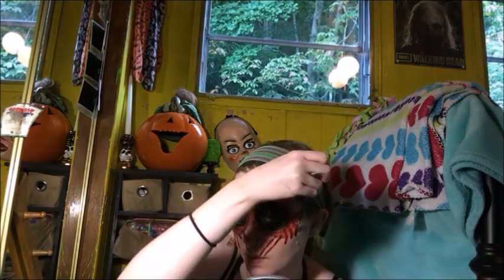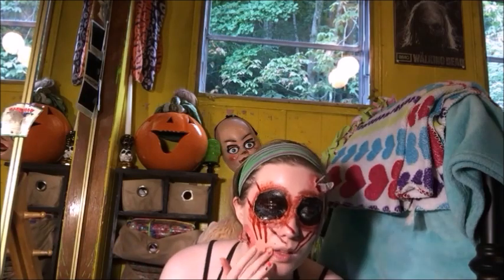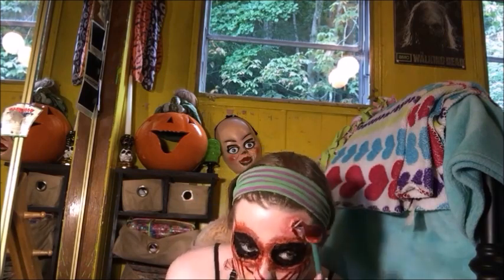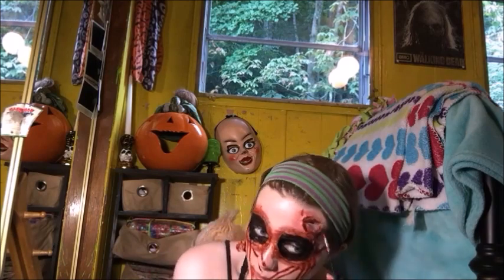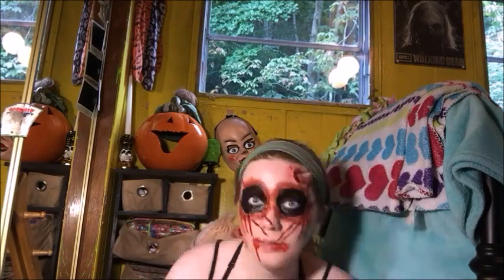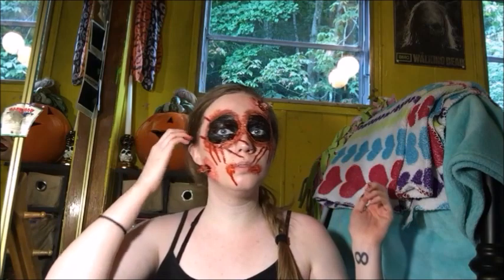Then because my lips were too plain, I added just a little bit of blood around my mouth area as well. I made sure to dab a little bit of blood on the glass pieces too so that it made a gory effect as they entered my skin. Once you're finished with all that, your look is complete. I hope you guys enjoyed this video — please like and subscribe and I will see you in my next one!